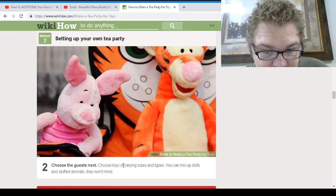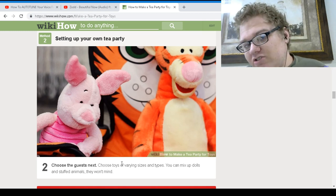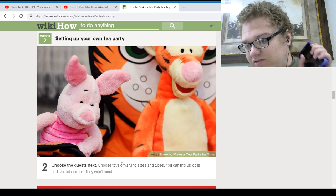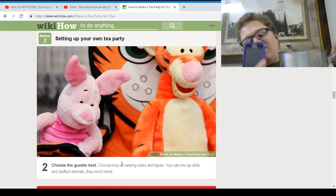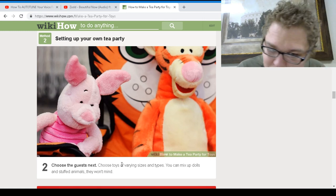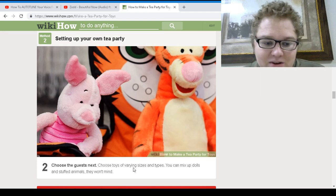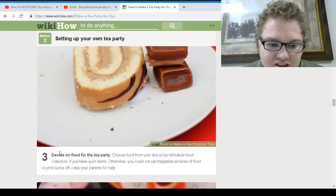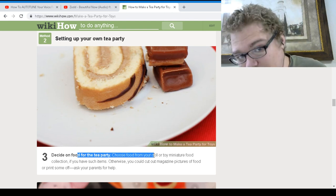Choose your guests next — choose toys of various sizes and types, mix dolls and stuffed animals. They won't mind. Well, my phone wants to be by itself, but I got this. Maybe the pan and the phone — sure, let's set that up. So I chose my toys: my phone and my pan that I eat macaroni and cheese every day with. Decide on the food for the tea party — I've got macaroni and cheese in the pot, so we'll just go with that.